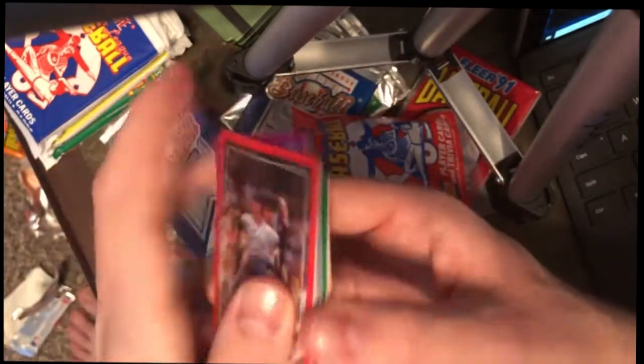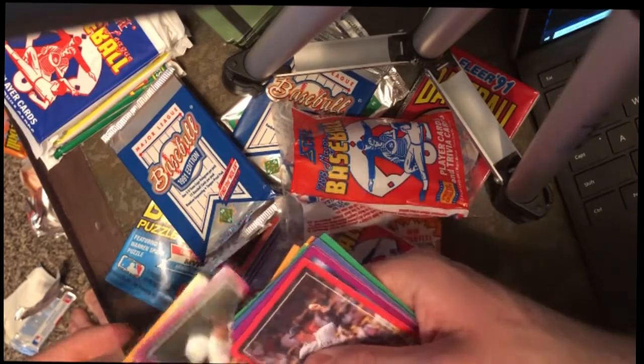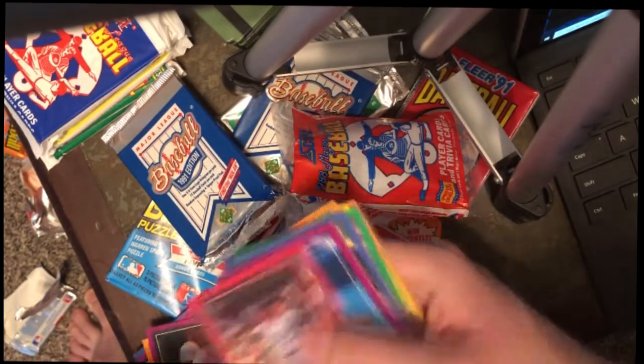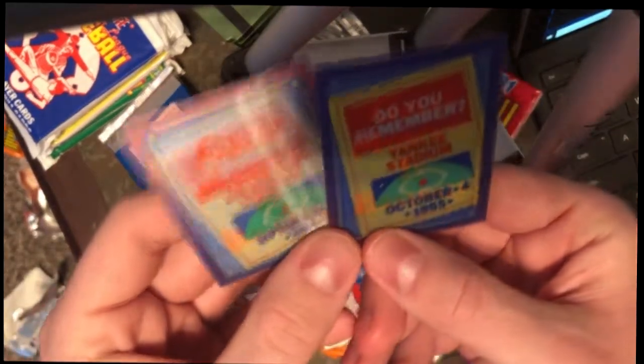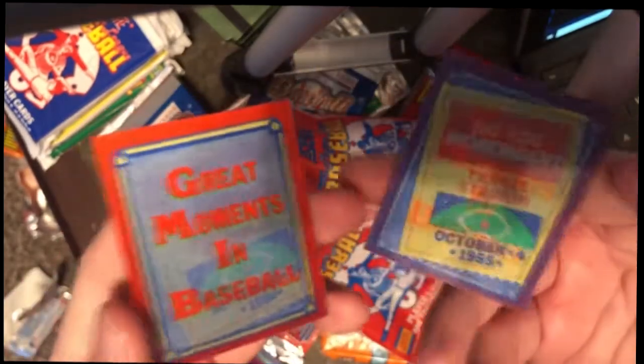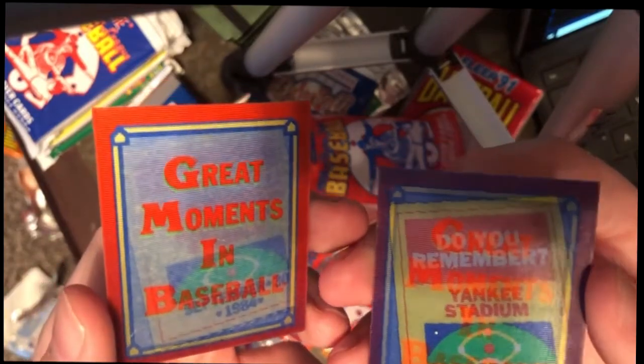That'll do it for the 1988 Score card packs. Let's pull up those moments in history cards because those are the ones that stuck out to me most from these packs — these are so cool, we're going to end on these. Make sure you like and show your friends about these card packs, because at least I'm using my money on opening cool cards. Hit that like and subscribe.